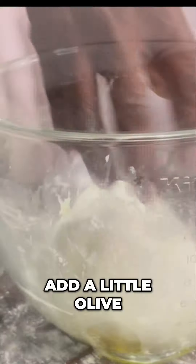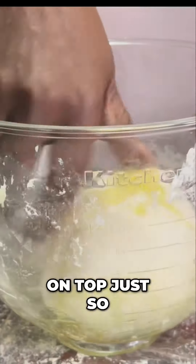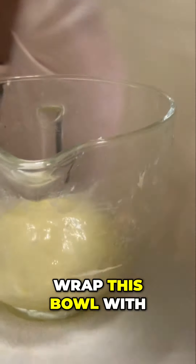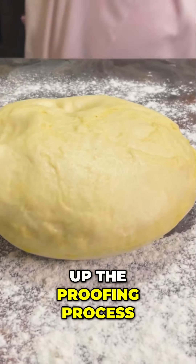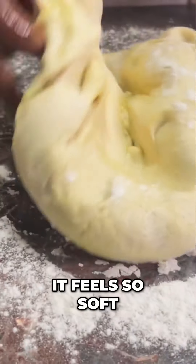Then I'm going to add a little olive oil to the bowl and a little bit on top just so the dough doesn't stick to the bowl. Now I'm going to wrap this bowl with a towel to make it extra warm because I want to speed up the proofing process. You know your dough is right when it feels so soft and pillowy.